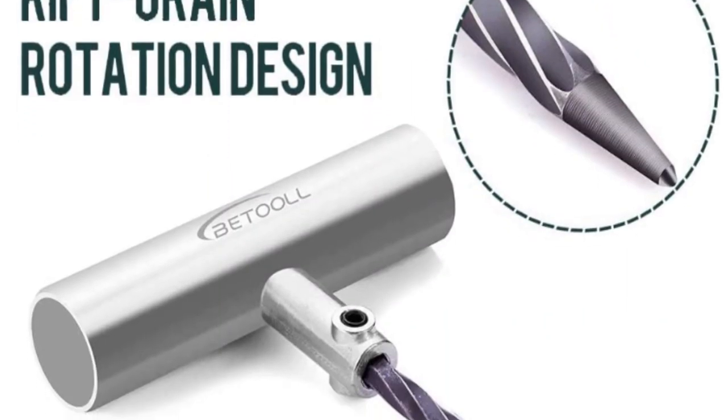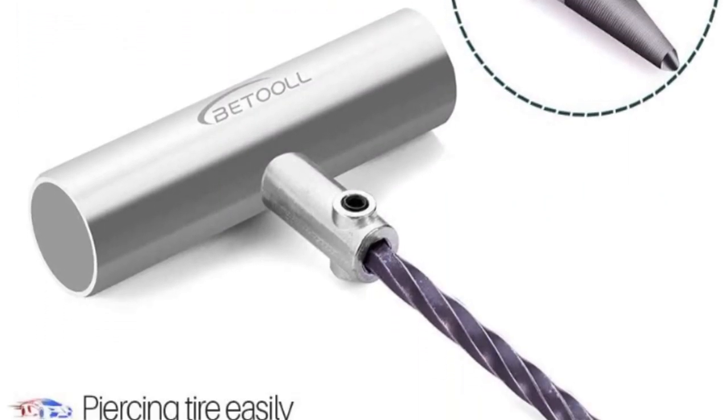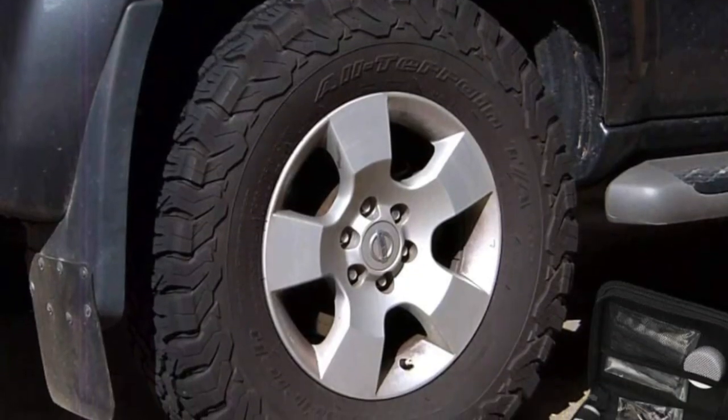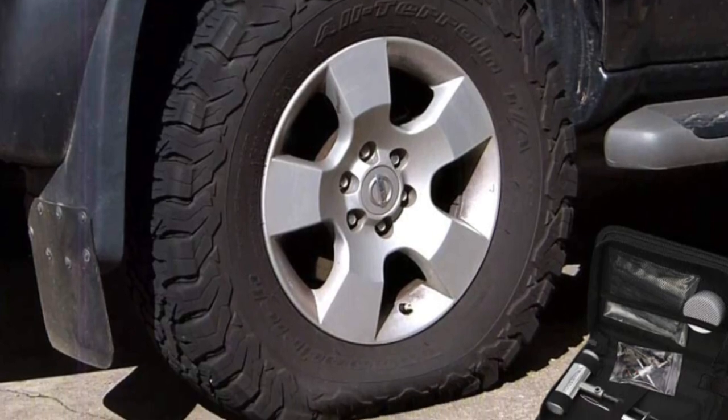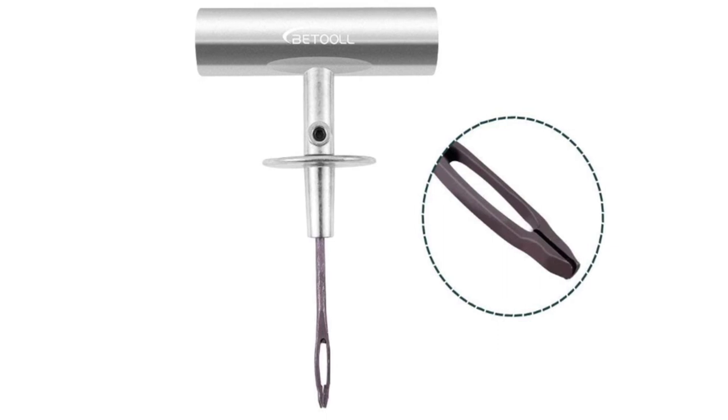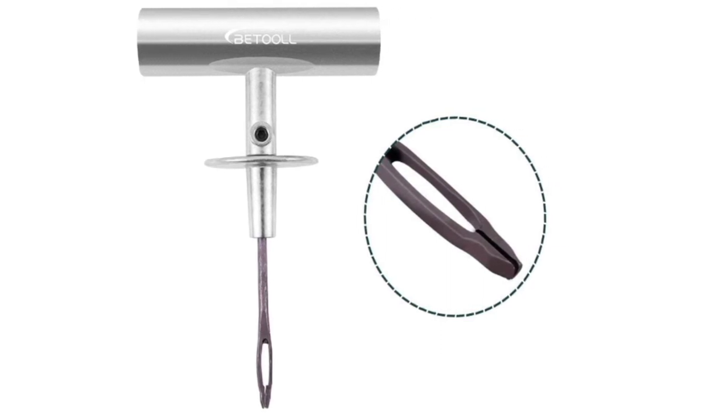This tire repair kit is perfect for a variety of vehicles, including cars, jeeps, trucks, SUVs, ATVs, motorcycles, tractors, lawnmowers, toy haulers, trailers, and more. It is designed for use on tubeless tires and not for tube tires or sidewall blowouts.